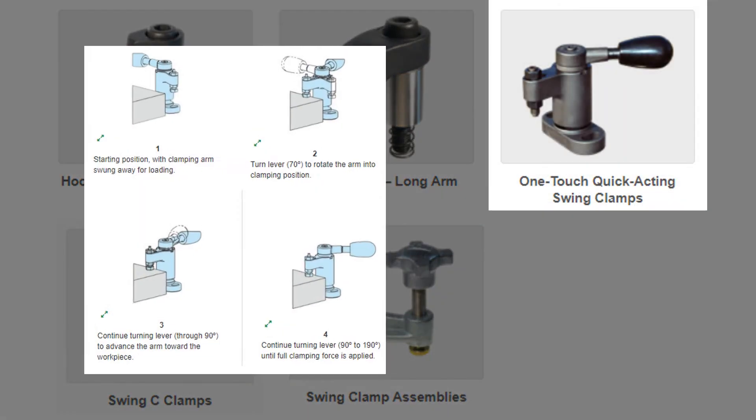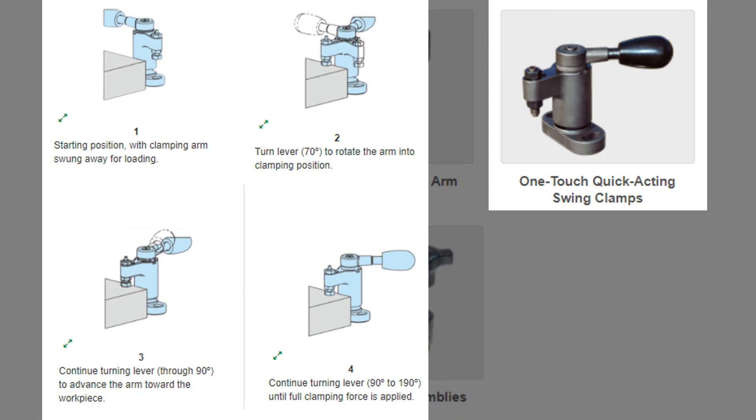One-touch swing clamps are manually operated clamps that first rotate exactly 70 degrees clockwise into position, then clamp straight down in one continuous motion.